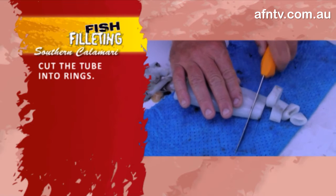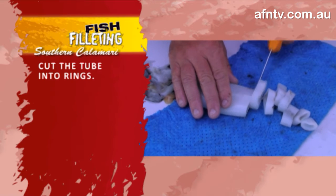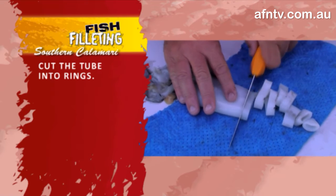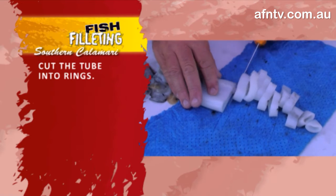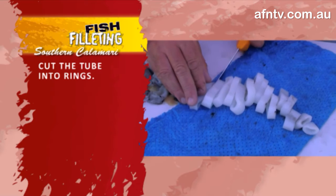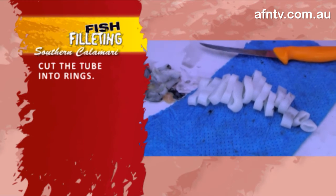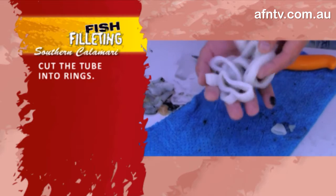We're now turning it into rings — not too thin, not too thick, as you can see. That's about perfect. Take it all the way through — it's as simple as that. And again, I say this: very, very quick on the cooking of these. Very, very quick. That's your calamari rings.